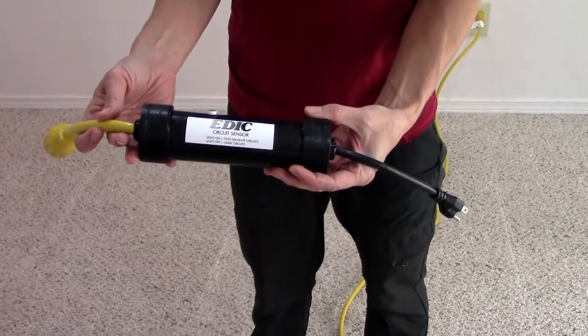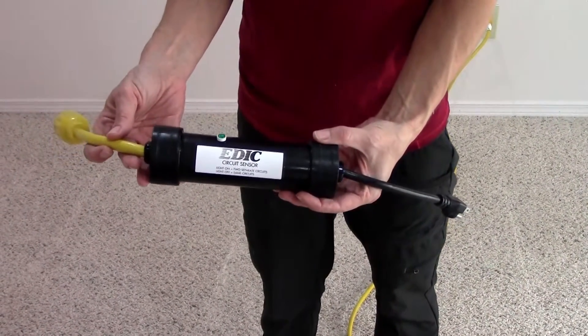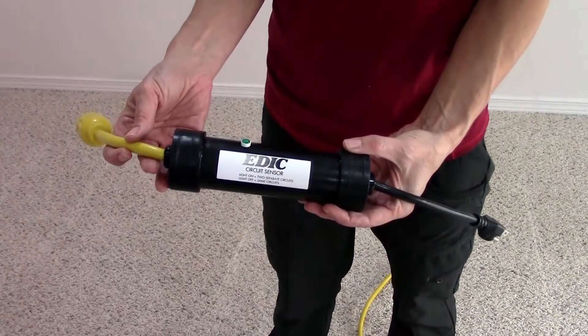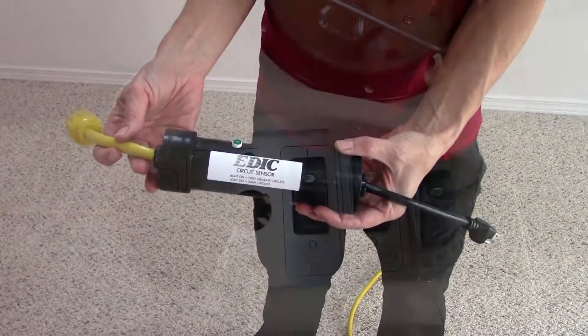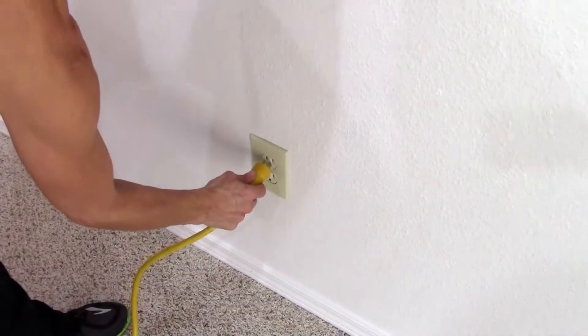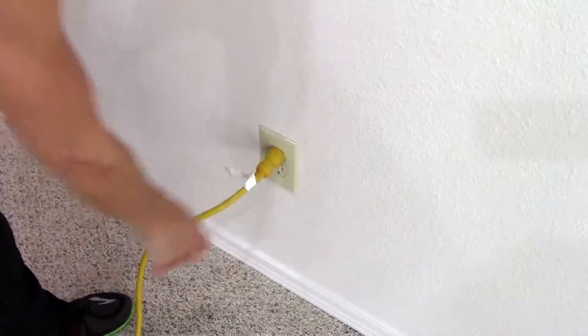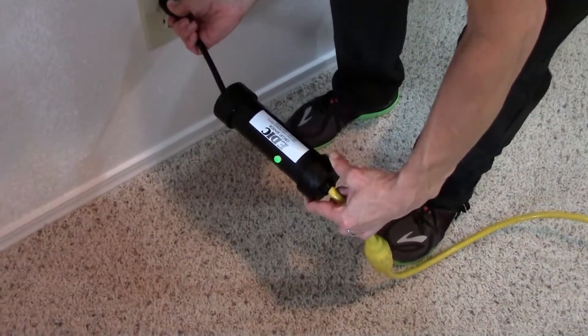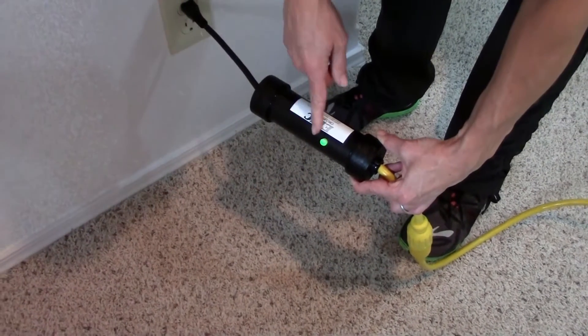The EDIC portable circuit sensors provide a simple solution for identifying separate circuits on the job site, so you don't trip breakers or blow electrical circuits, saving you from expensive downtime. Some extractors have this function built-in, but the problem with that design is you have to be near the machine to see if the indicator light comes on. EDIC circuit sensors put the indicator light right in your hand at the outlet for easy identification, and you don't have to drag the machine around the room to see the indicator light.